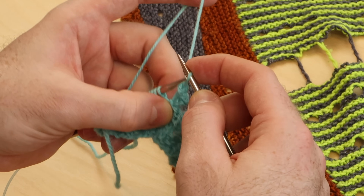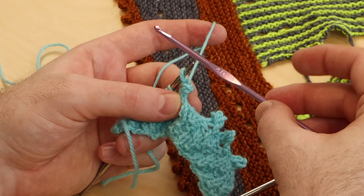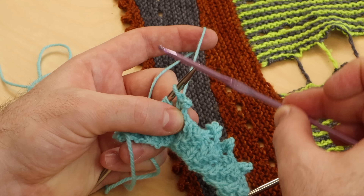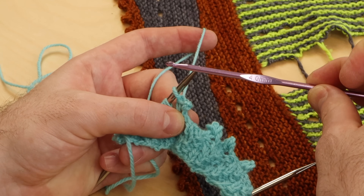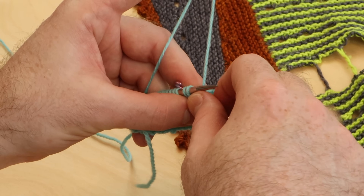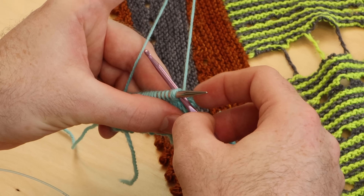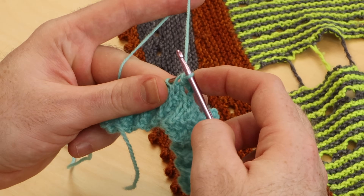I'm going to show you a trick that might be helpful for some of you. You can also do a picot bind off with a crochet hook. I would use a crochet hook with the same size as your working needle — so I'm going to use a four millimeter hook with my four millimeter needle. Let's bind off three stitches. You can insert the crochet hook through two stitches through the back loop and pull a strand through.